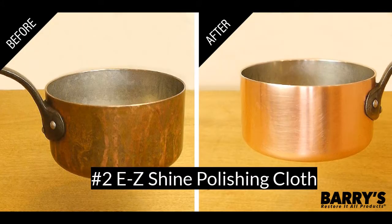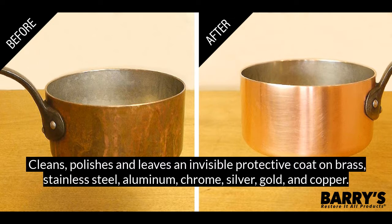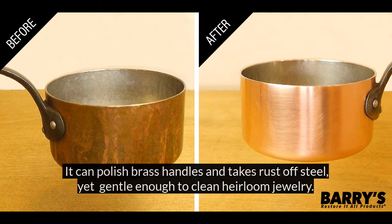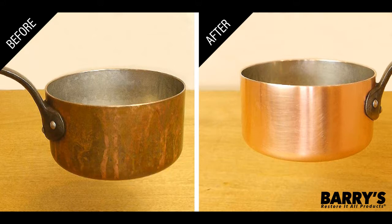The next product is going to be any piece of metal's new best friend. The Easy Shine Polishing Cloth cleans, polishes, and leaves an invisible protective coat on brass, stainless steel, aluminum, chrome, silver, gold, and copper. One cloth outlasts a quart of those polishing cleaners on your shelf. It can polish brass handles and take rust off steel, yet it's gentle enough to clean heirloom jewelry.